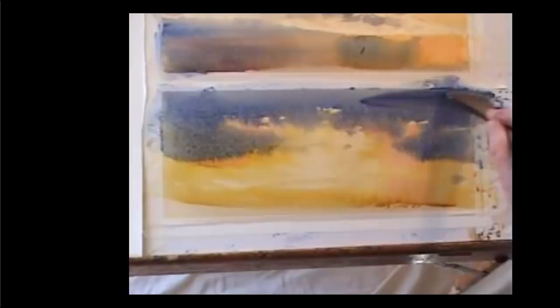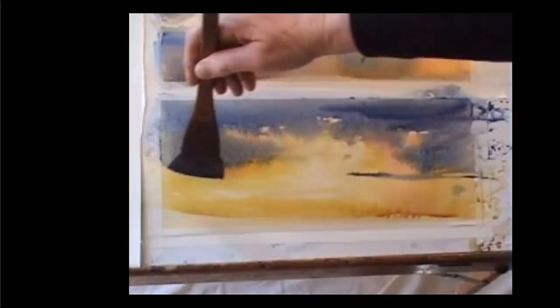A bit of extra dark, because of course watercolour dries lighter, and so I need more than I think I need while it's wet. A bit of depth across for the land, and I don't need much more.